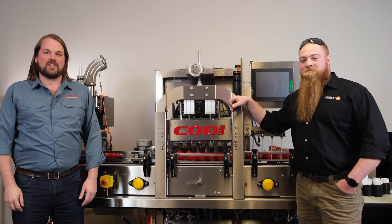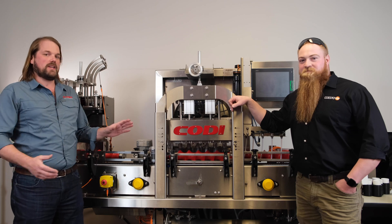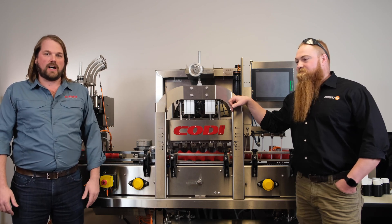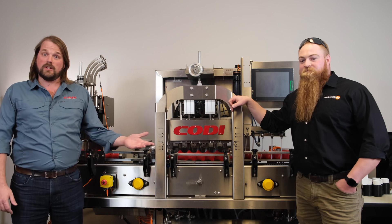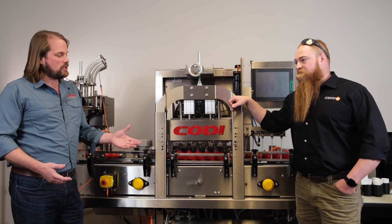Hi, this is Andrew at Cody Manufacturing and today we're going to talk about low fill technology and how it incorporates with the canning line. We brought in one of our partners here, Cody Miller from Hoyf Technologies, to talk about his applications. First, I want to address how low fill is generally handled on a Cody counter pressure line.